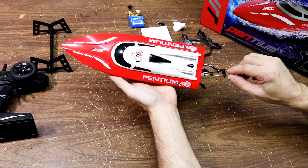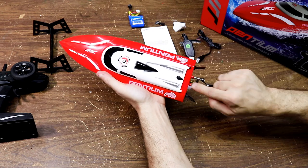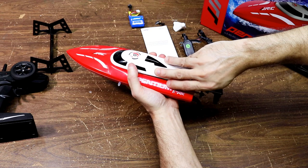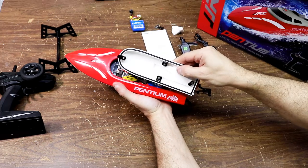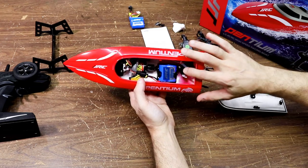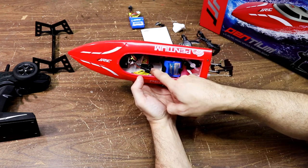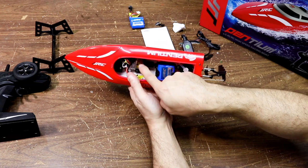Here's how you take the canopy off the boat: you turn this switch here, you've got to make it face towards the back of the boat, and then you pull the top off just like this. You can see the canopy has a rubber seal on it to seal out the water. Here's the extra battery — it's already in the boat.